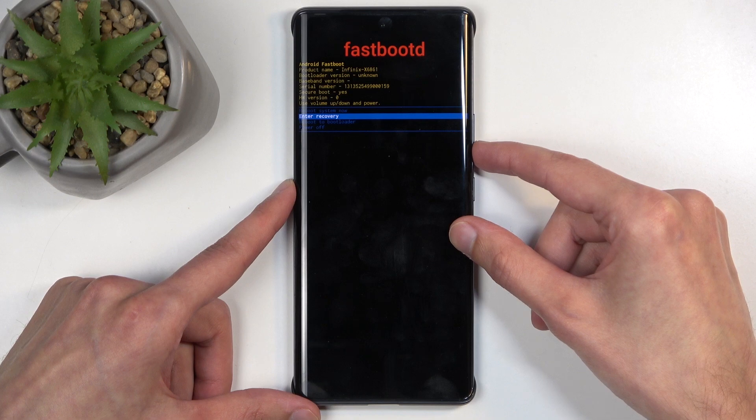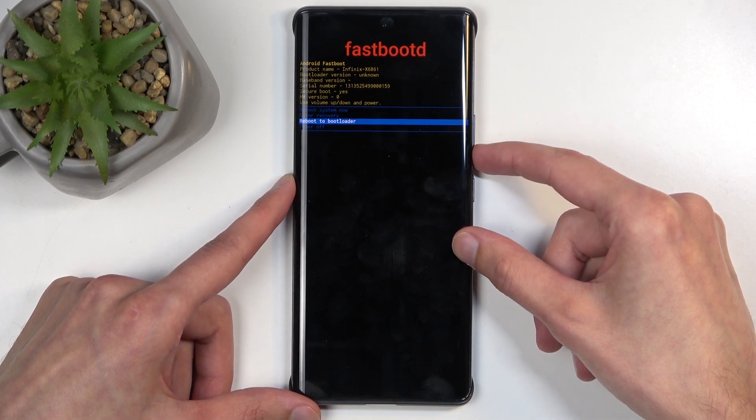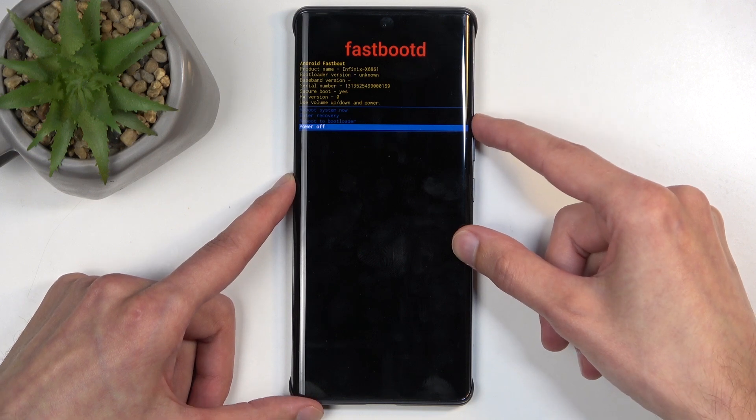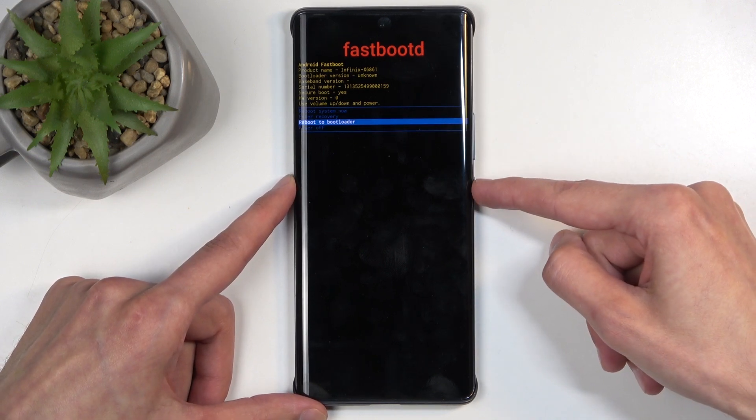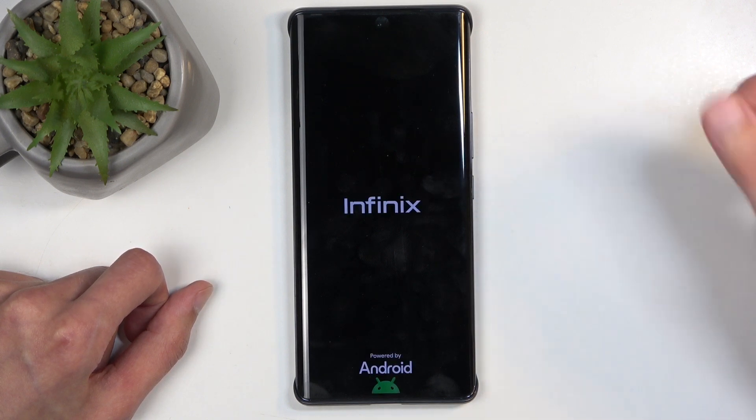The second option is enter recovery mode, which is just going to go back to the previous mode. We have reboot to bootloader, fastboot mode, and then we have power off. Just to demonstrate this — reboot to bootloader, confirm it, and here we have our fastboot mode.